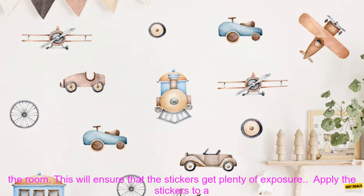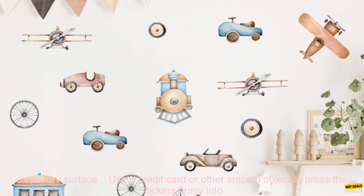Here are some tips for using these stickers. Choose a wall that is in a high traffic area of the room — this will ensure that the stickers get plenty of exposure. Apply the stickers to a clean, dry surface, and use a credit card or other smooth object to press the stickers firmly into place.